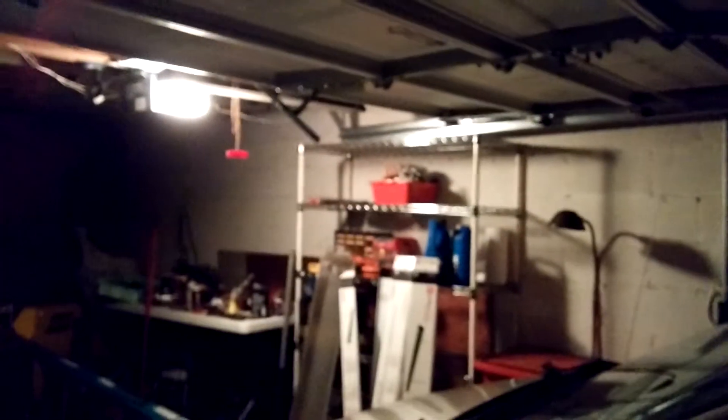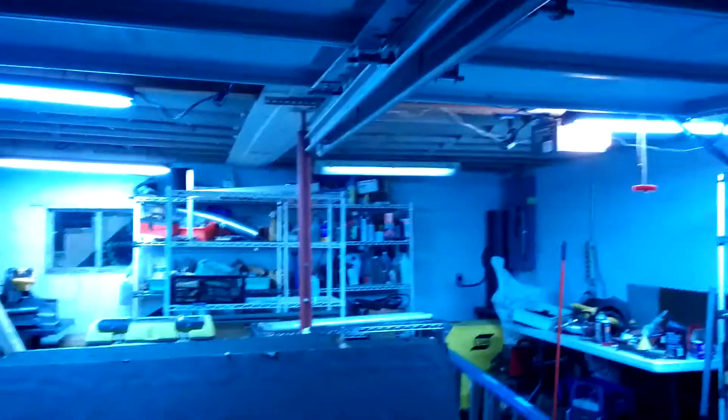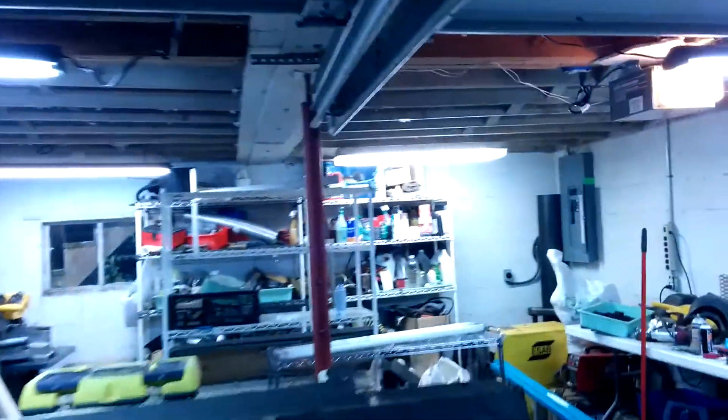Well, I've been working in the shop. There's still quite a bit of mess to deal with, but that's not what I've been working on. This has been my light source for about a year now - a light there and a drop light. And I just got fed up with it, so I installed some overhead lights.